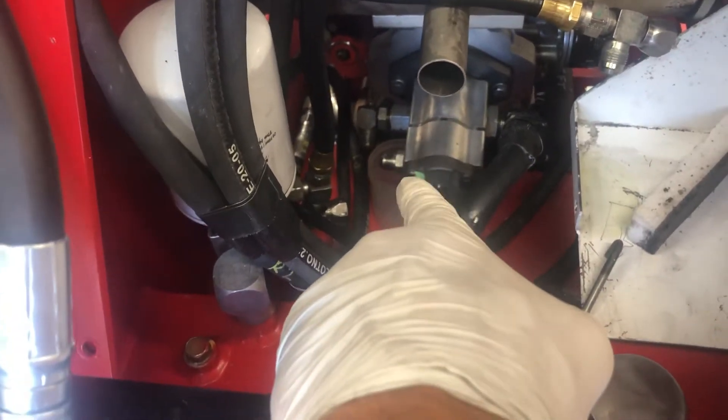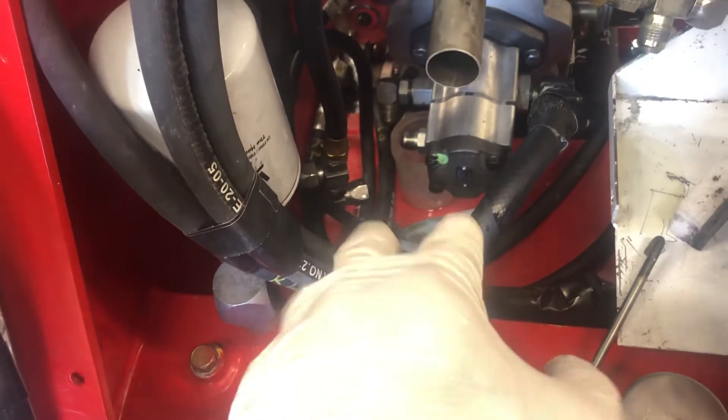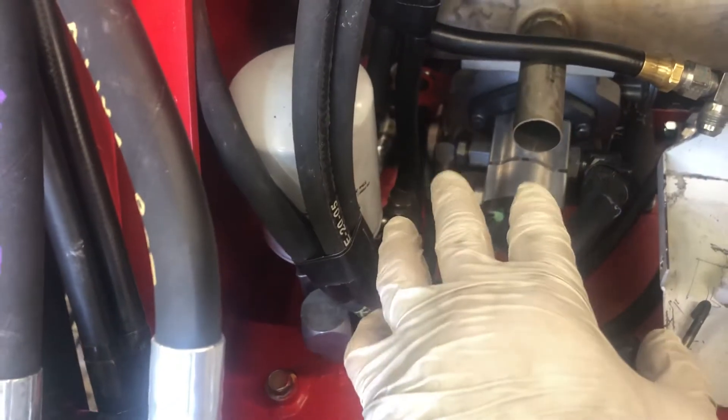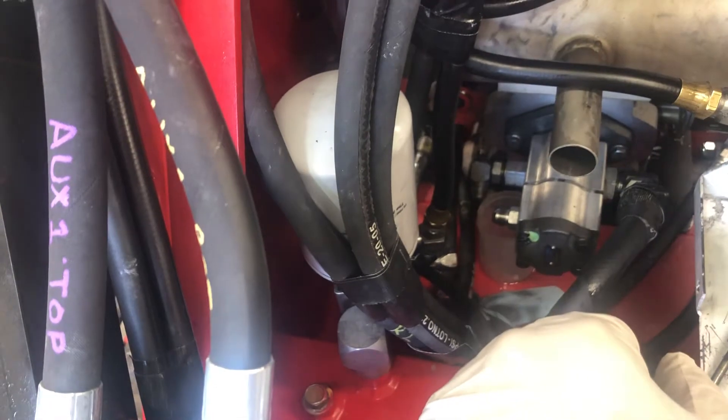I've taken these two lines off on this side. The first one did have some kind of milky, blackish hydraulic fluid. In one video they said yeah, that's what you should have to start off, and then when that's gone you can reconnect.